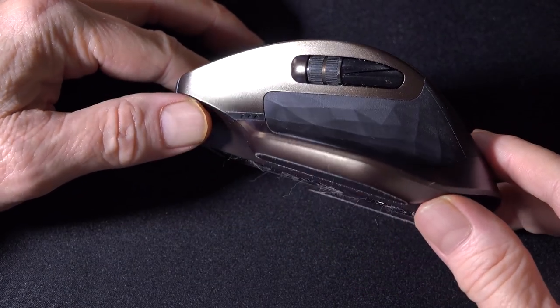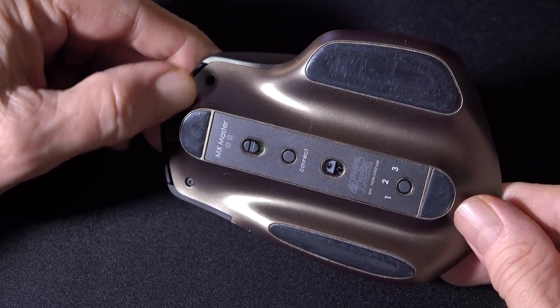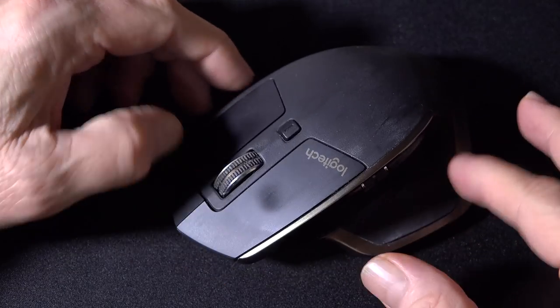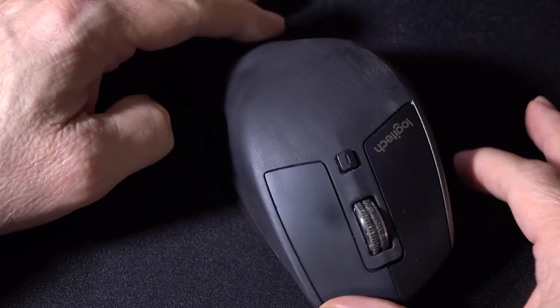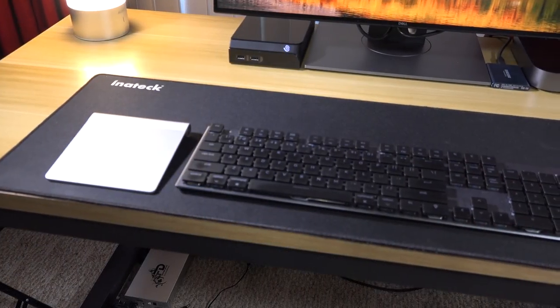My mouse is a Logitech MX Master, and that allows you to pair it with three different computers. You can go at least a month or more on a single charge. This mouse can track on just about any surface, and the Logitech software allows you to customize the buttons to your heart's content. It's simply the best mouse I have ever used on a day-to-day basis.